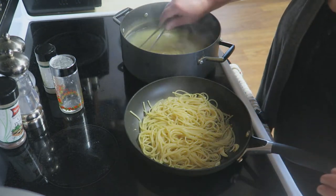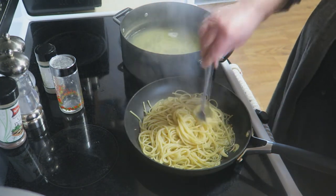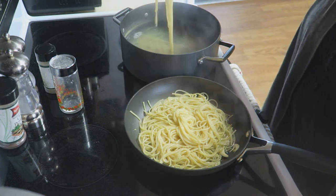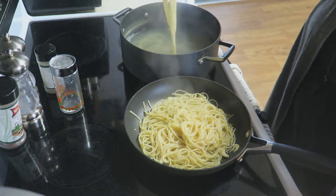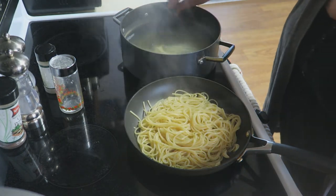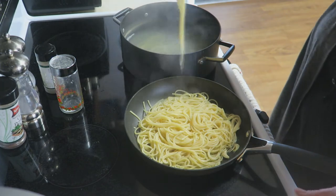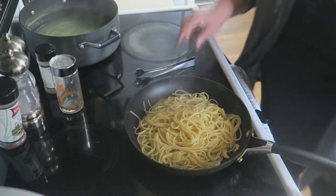The reason I like to do it this way is because you're adding some of that pasta water right in there, which is going to add some delicious lusciousness to this dish. Look at how beautiful that is! I don't like to drain my pasta for this dish — I like to use some of the water for that.